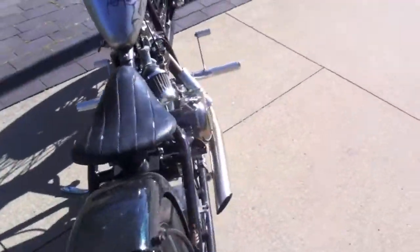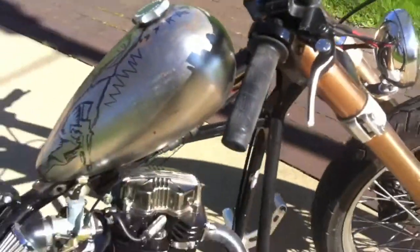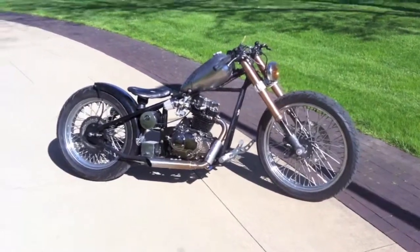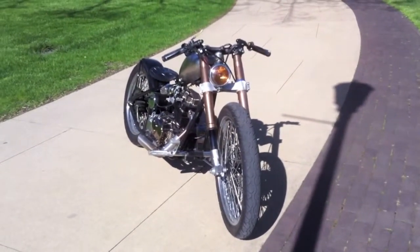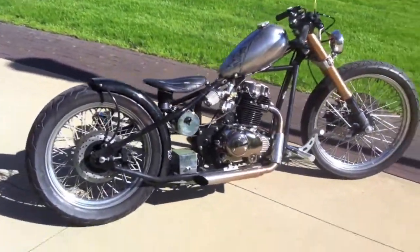It still needs to get painted — I'm probably going to do a heavy gold flake. I'll touch up the frame where we cut off the mount and paint it there. The idea of this build is to keep it looking raw and old-school and not so refined. I don't like spending a lot of money on paint; I chop them myself, paint what I can at home, and I'm pretty much riding it like this right now.